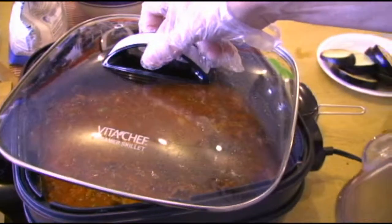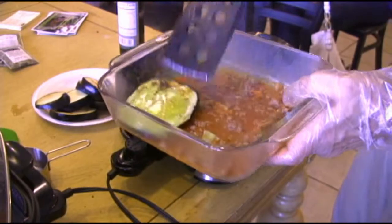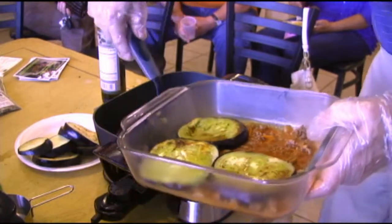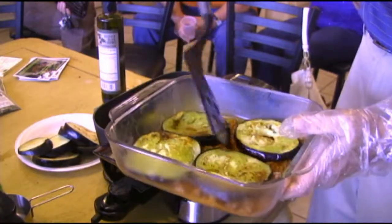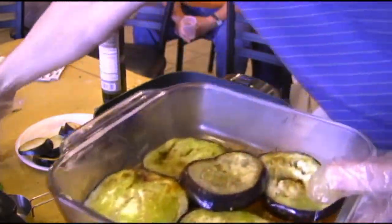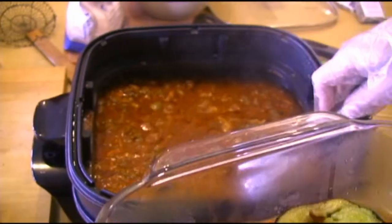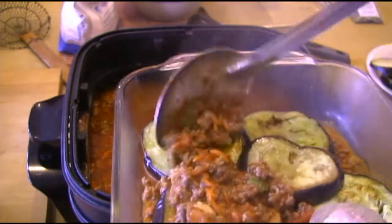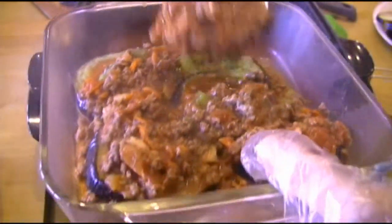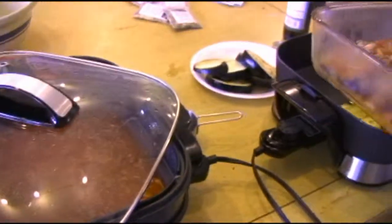We'll put that back on there and let it keep doing its thing. Then we're going to start building our lasagna. We take a layer of the eggplant, then we go back to the sauce — mostly what we're after is the meat — and we put a little bit on each one of these.